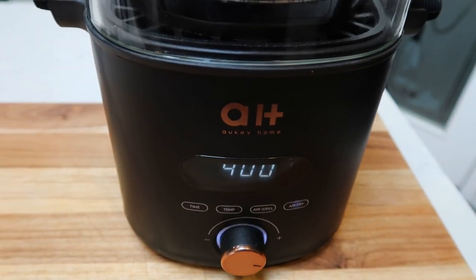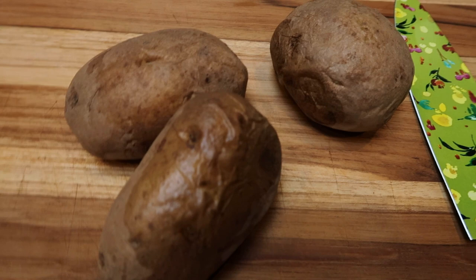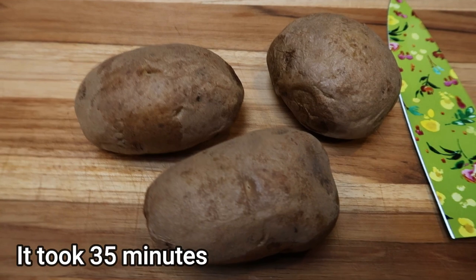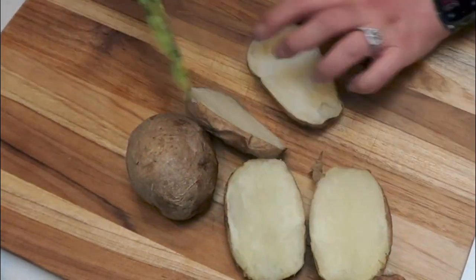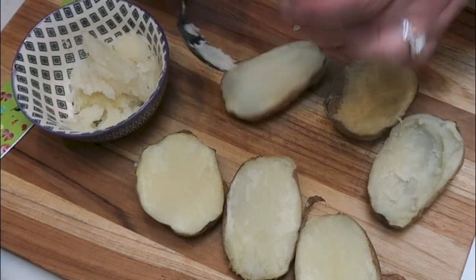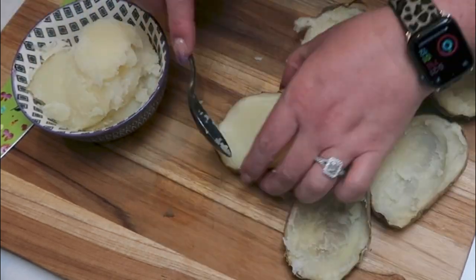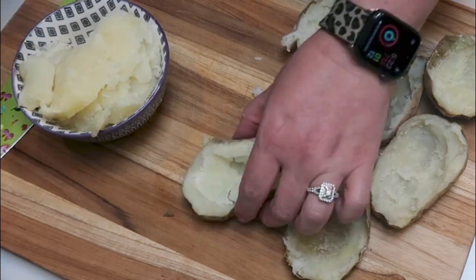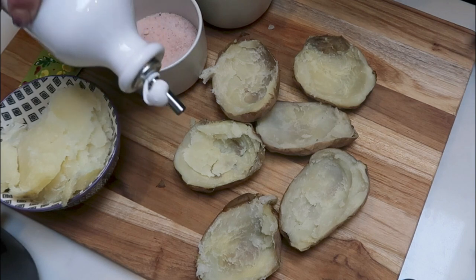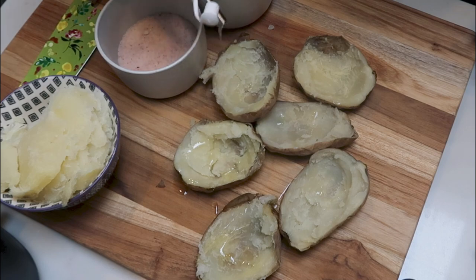My recommendation would be to cook them in the microwave for a few minutes first and then pop them into the air fryer basket. The potatoes are done — we're just going to let them cool for just a couple of minutes so that we can touch them to cut them in half. You can see that I've removed a lot of the inside of the potato. Now I'm just going to drizzle just a tiny little bit of oil into each potato and season it with salt and pepper.